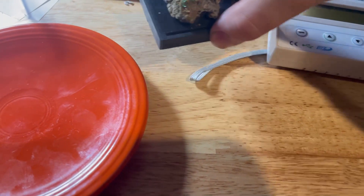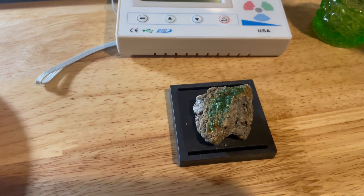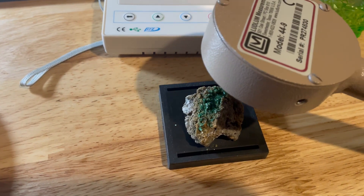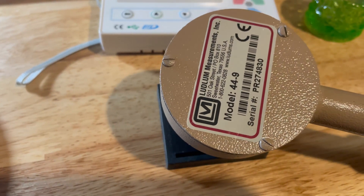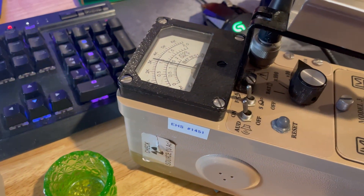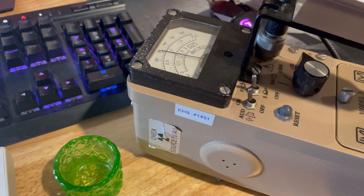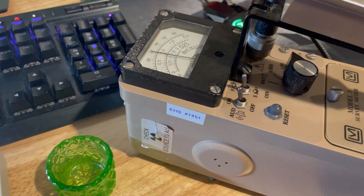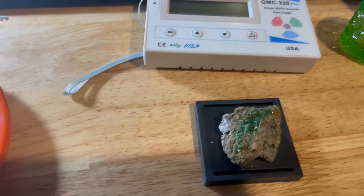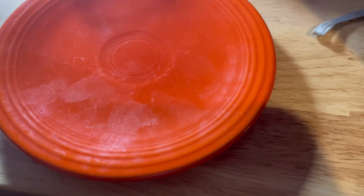Next we can test out the uranium ore here. This is metatorbronite — metatorbronite, I believe that's how it's pronounced, at least. Looks like we're getting about 30 to 35,000 counts per minute. That's only 30 now.